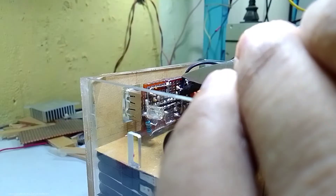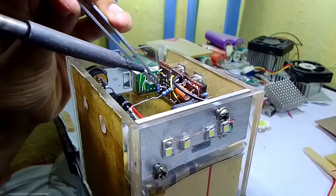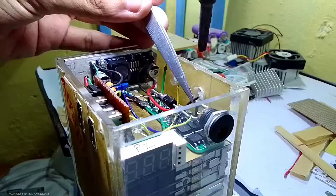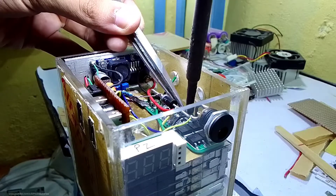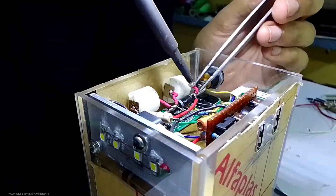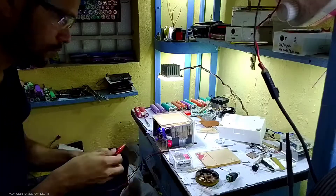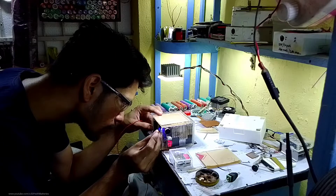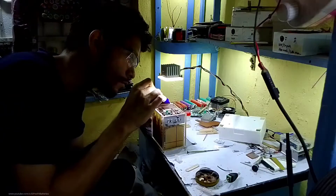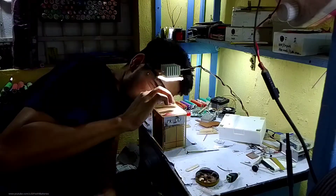The USB sockets and charge indicator are on the same board but with separate connections. The small voltmeter is connected to the output of the boost converter to power it, and the measurement wire goes to the cathode pin of the diode. A 4-pin connector is used to measure the voltage of each cell individually and also to charge them externally to balance the cells. I then connected two switches — one for the Schottky diode in parallel and the other for the LED lights with a 2.9 ohm resistor. Before closing, I adjusted the boost converter output to about 5.2 volts to account for the voltmeter's power consumption.